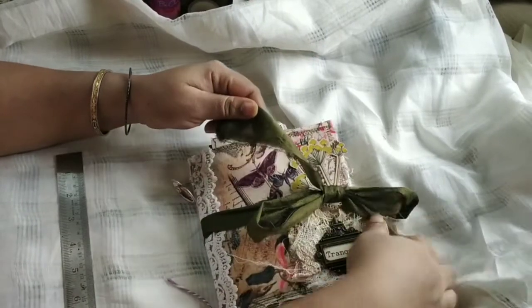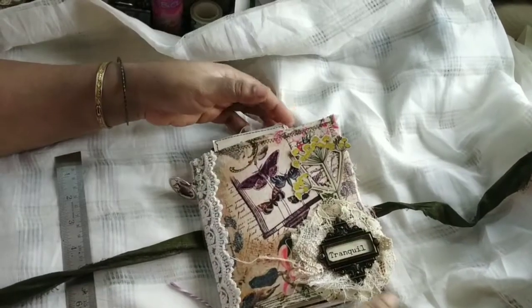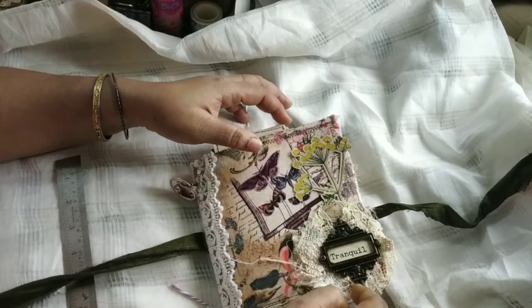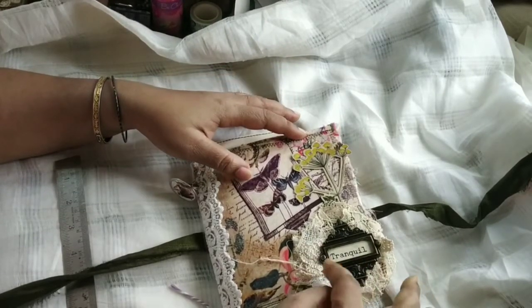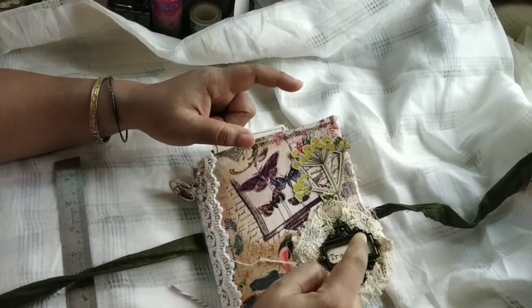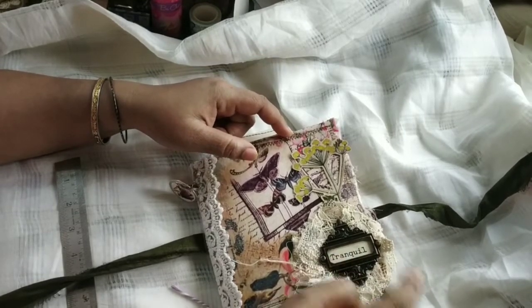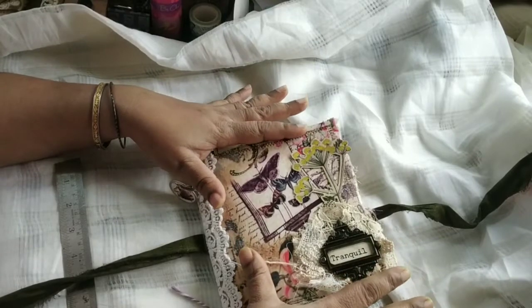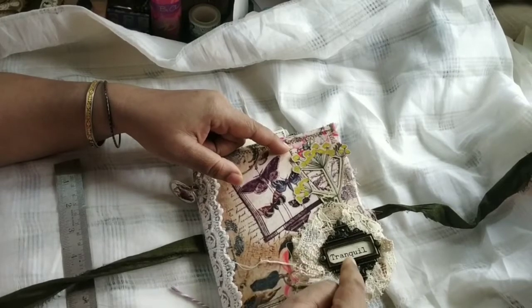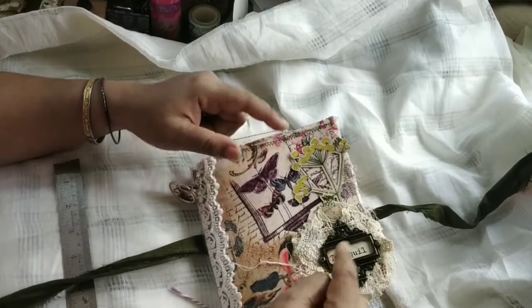It is tied with a saree silk ribbon, and I'm going to take this off — it is absolutely removable. If you don't like it, you can take it off and use something else. Here is a tin holes book plate that I have used, and I have used the word 'tranquil.' These words come in — they are also from Junk with Steph's shop. I'll post a link to these words below along with all the things I have used from her shop. I'll also post a link to her shop as well as the kit I have used, as well as these words and some definitions she has that I have used.